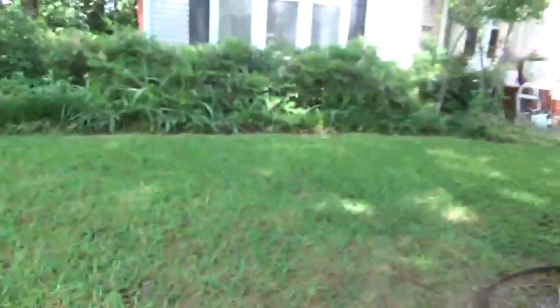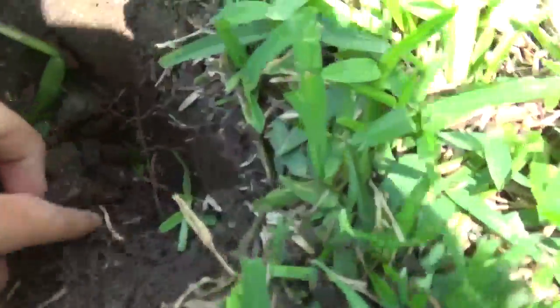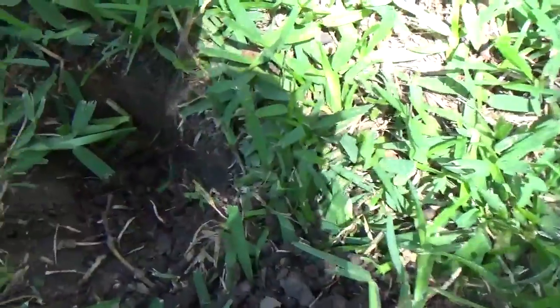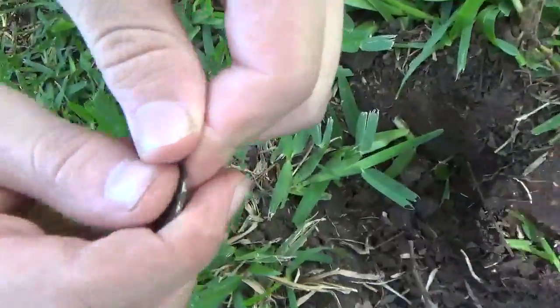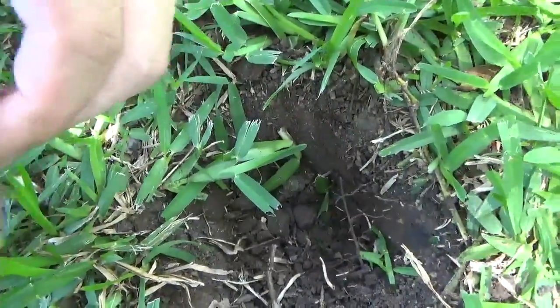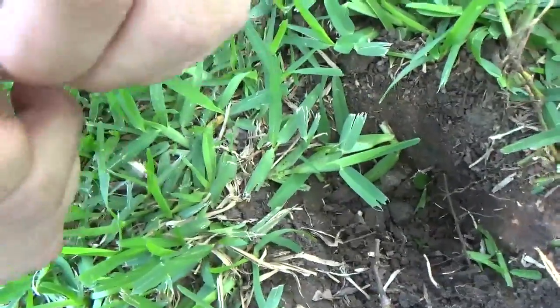There's definitely some old coins in this house so we'll keep searching. Kyle's got something that's going to be silver down in the hole. Pry it out with your hand — got it. It's a worn mark, looks like a D mint mark.